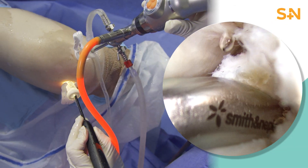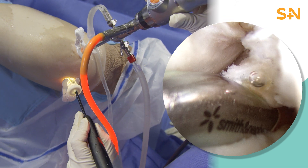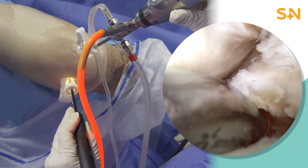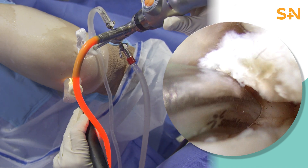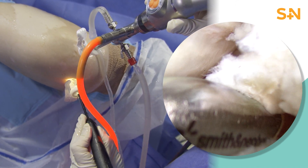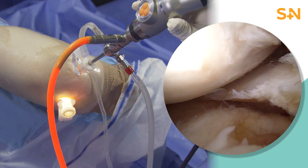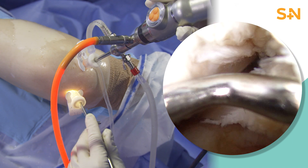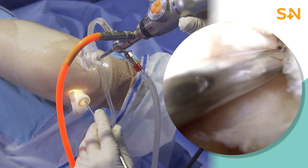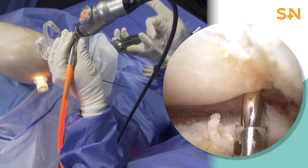In this case, there's a lateral meniscus root tear. Oftentimes, there are attachments between the lateral meniscus and either the PCL or the femoral condyles, so it's essential to fully evaluate that posterior root attachment of the lateral meniscus. In this case, there's a fair amount of instability of that lateral meniscus; however, in some cases, there's actually very little instability. We've identified the root attachment site for this lateral meniscus and are ensuring that there's appropriate excursion on that meniscus in order to be able to repair this back to the site.